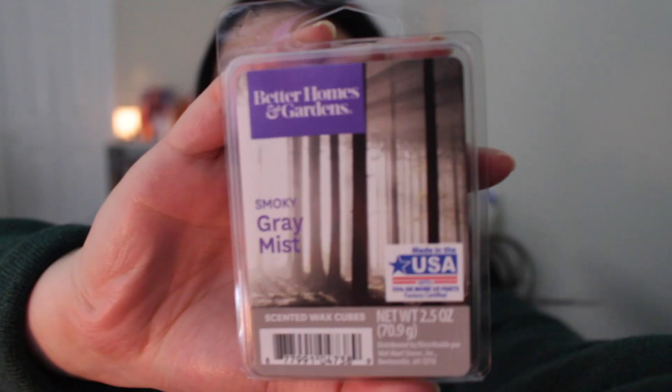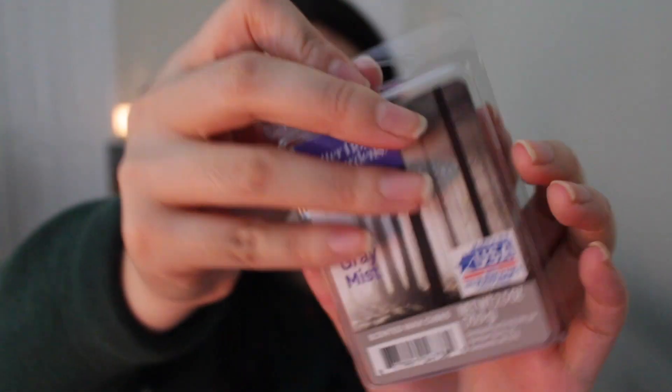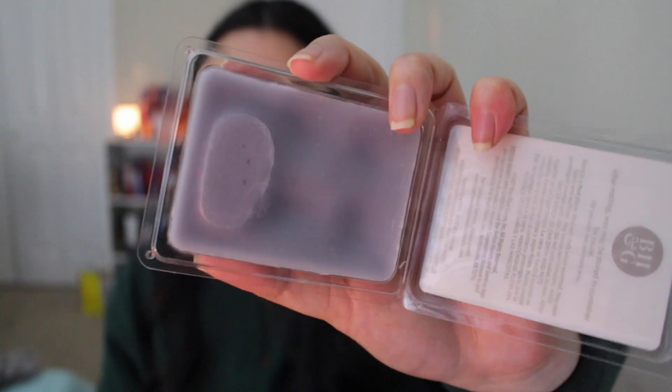The next scent is a very nice cologne scent. So if you are a guy, gal, or just love that nice sexy cologne scent, try this one out. This is Better Homes and Gardens Smoky Gray Mist — one of my ultimate favorite cologne scents. The best thing about it is that it's not super spicy. It reminds me of some vetiver oil, not too musky. It's almost light but almost a medium throw. It's perfect in the bedroom and bathroom, and a great starter cologne scent.